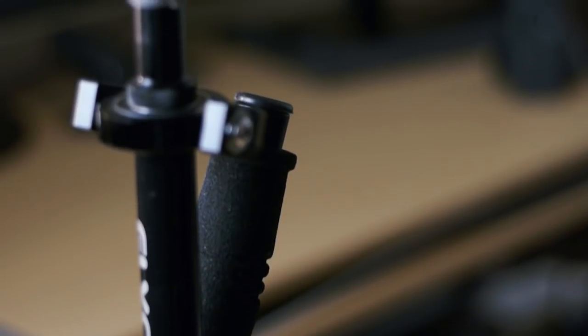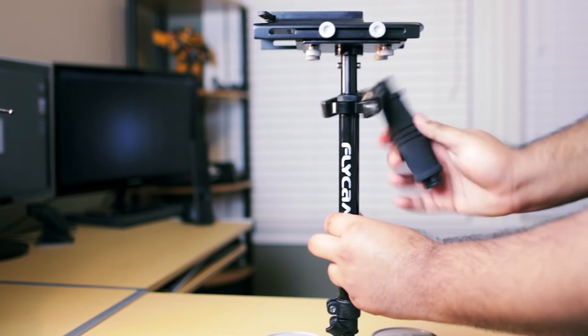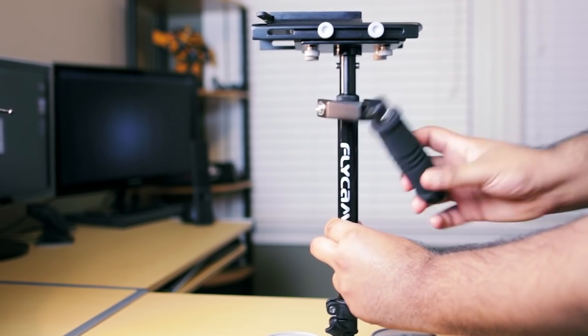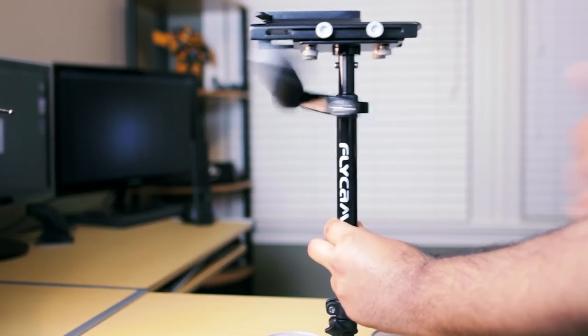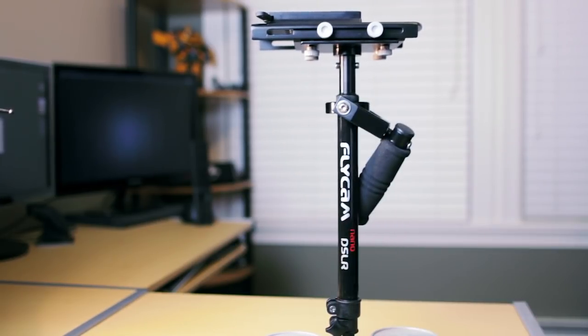Another big problem of this system is the handle itself. The core structure of the handle is made out of metal so it's fairly solid, but the grip part is made out of really cheap foam that's not really attached to the actual handle. It definitely doesn't give you the support and grip you need to operate it properly. One thing you can do is opt for a better handle, modify it yourself, put in a new grip, and that problem should be fixed.